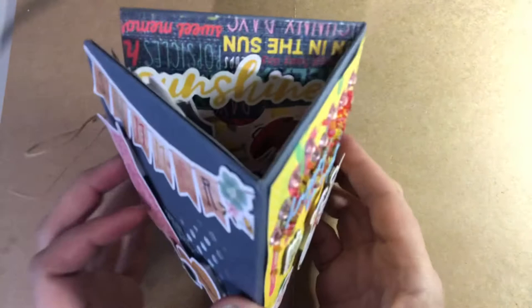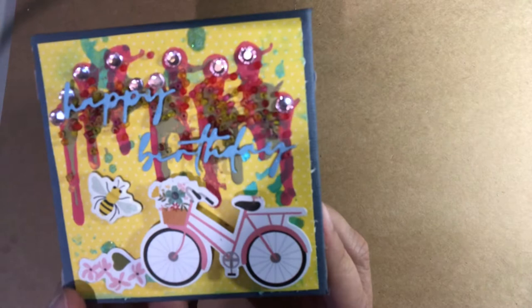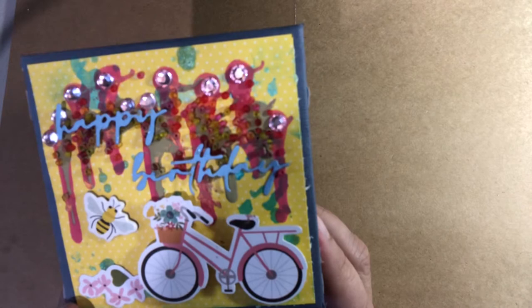I'll show you how I came up with my design when you open up the card. So this is the front — I made it for a birthday. I started with a piece of yellow card that was a three by three inch and I did a background on it with some drippy acrylic paint, which was meant to look like dripping ice cream.